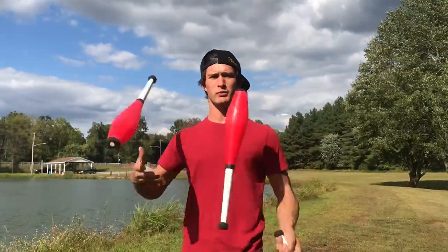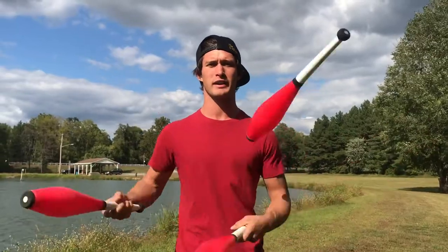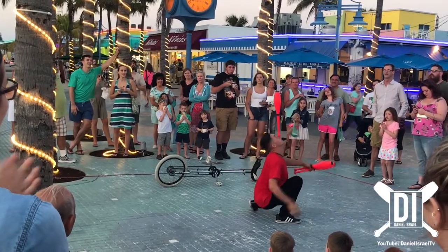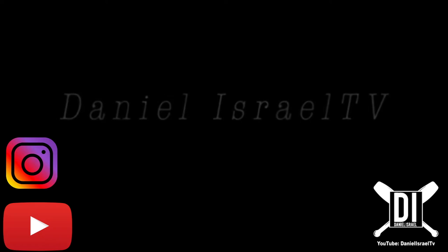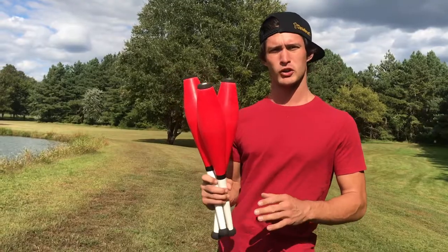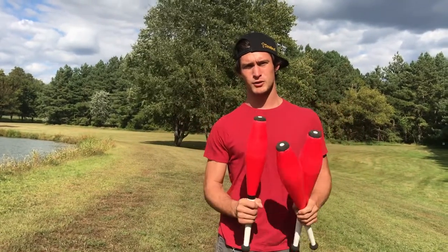What's up guys, welcome back to the channel. Today we're going to do a tutorial on how to do the kick up with a juggling pin. Don't forget to subscribe — this is where you get your trick shots, challenges, tutorials, and even travel vlogs. Go hit the bell so you get notifications for upcoming videos.